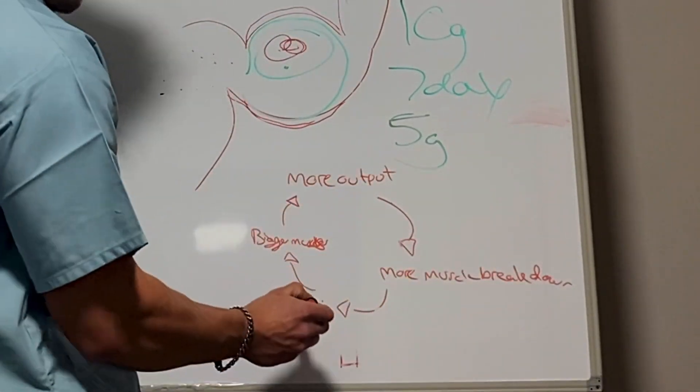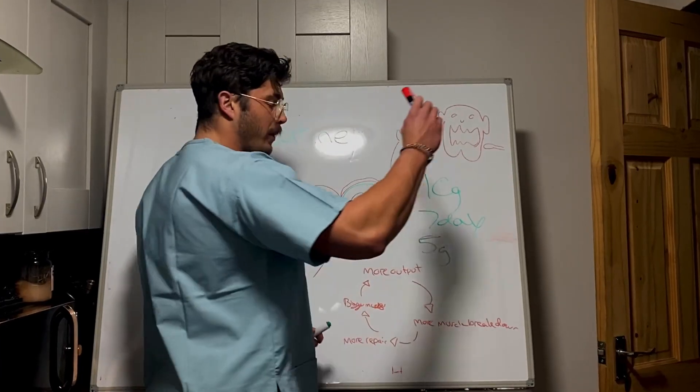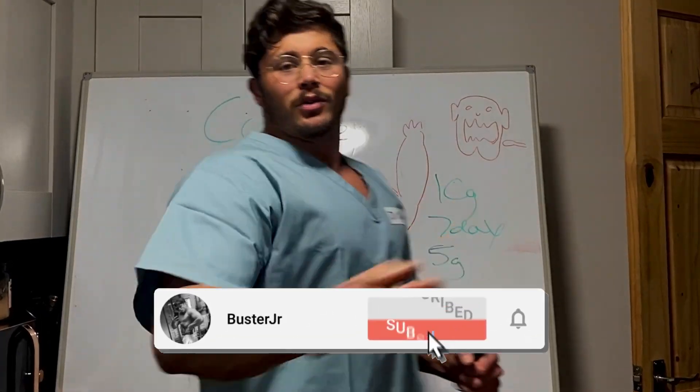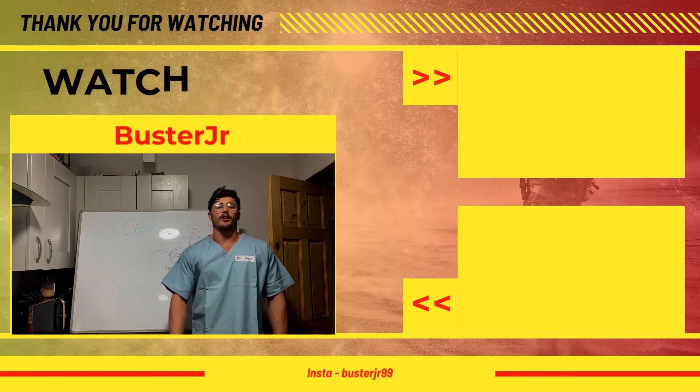Increase your output, more muscle breakdown, more repair, bigger muscles, increase the output, more repair — and so on. Day by day, week by week, you will be getting more gains. I hope you enjoyed the video. Please like, share and subscribe if you enjoyed it. And until next time, let's make some gains.